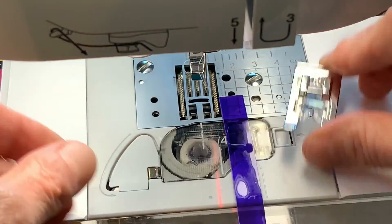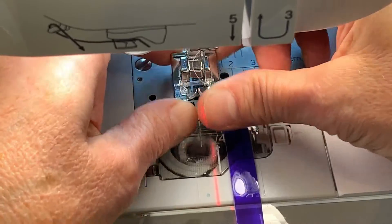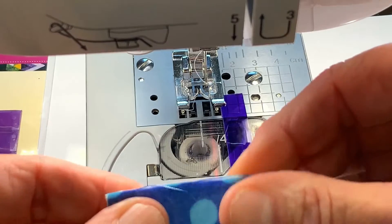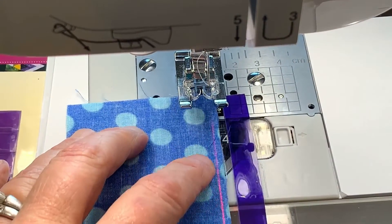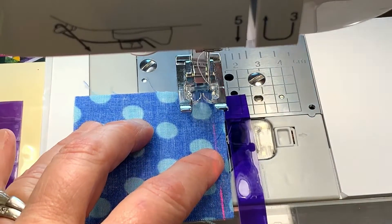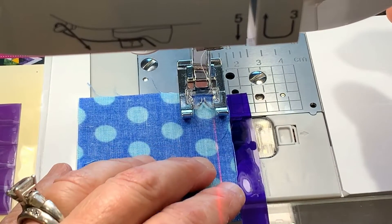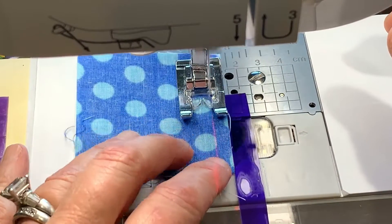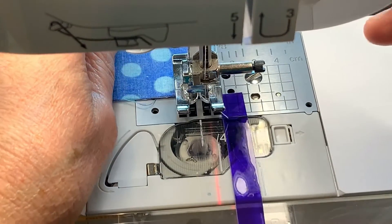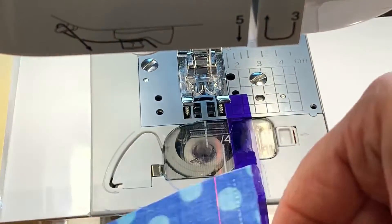I put my foot on — I just use an end foot or whatever foot I have that I can see with. It's hard with the camera in the way but that's okay. Now I can sew and it just butts right up against there. I don't have to fight with it. And you can see it's a nice quarter inch.